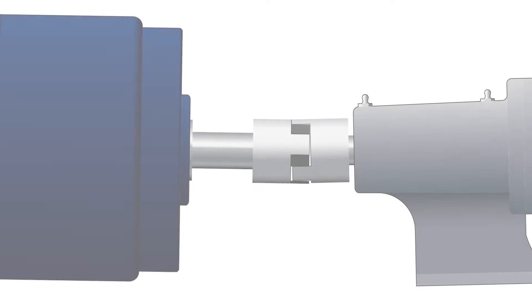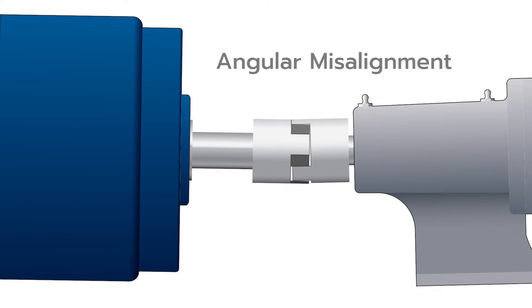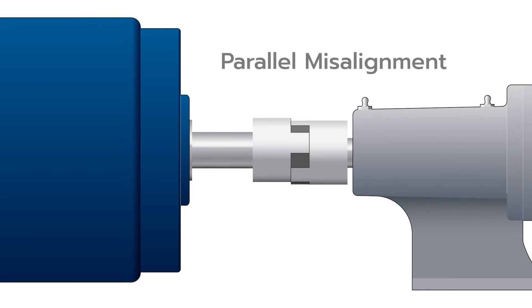There are two types of misalignment: angular and parallel. With angular misalignment, the shafts are at an angle to each other. With parallel misalignment, the center lines of each shaft are parallel but not collinear.